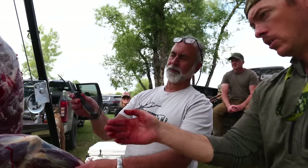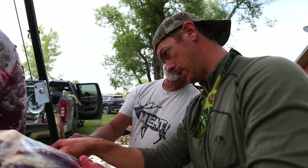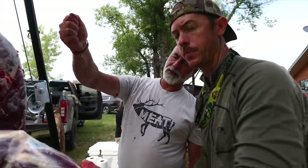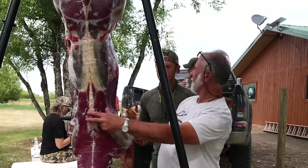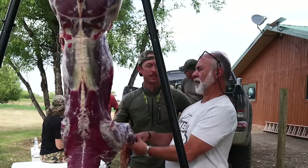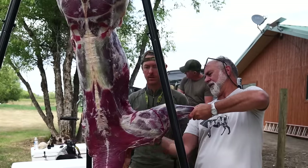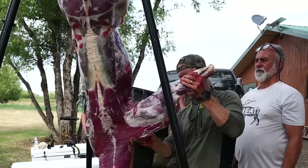What we want to do is follow this seam and take the leg off with the least amount of meat on the leg — we want to leave all the meat on the carcass. See the brisket right there? We'll come back and peel all that off. Stay close and follow that seam. Move the leg around as you cut so you can feel it. Lift that leg up and out so you can see the seam better — the blade is going to go all the way to the top of the back. Right here is the prime rib, so we don't want to mess that up.